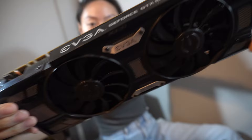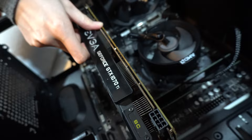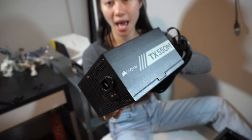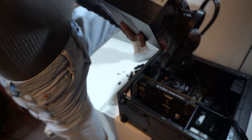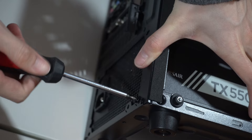The next step was putting the GPU into the case — this is the most exciting part, and it's basically tradition that whoever owns the PC gets to install the GPU. After that came the power supply: I put the Corsair 550W into the case, connected everything to the motherboard, and screwed it in. With the power supply, fan, CPU, and GPU all in, now comes the toughest part — all the wiring and cable management. This is going to take some time, but let's get to it.